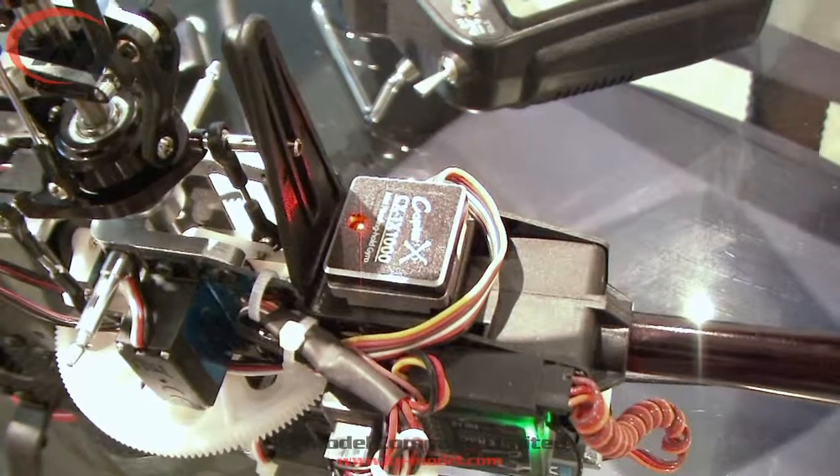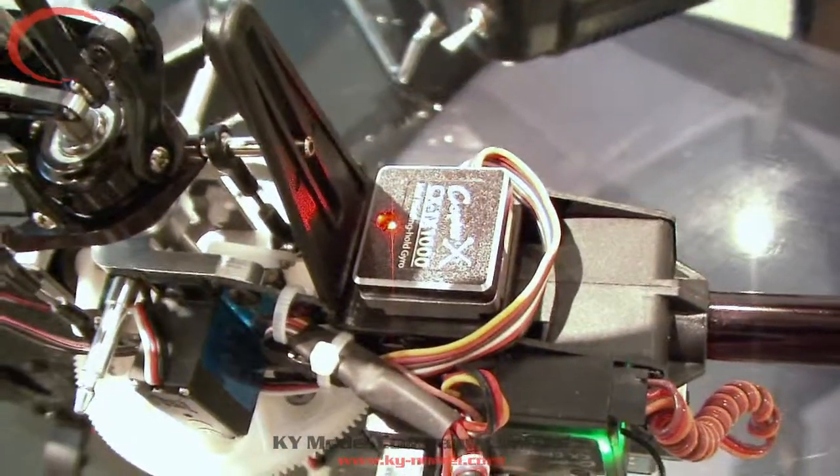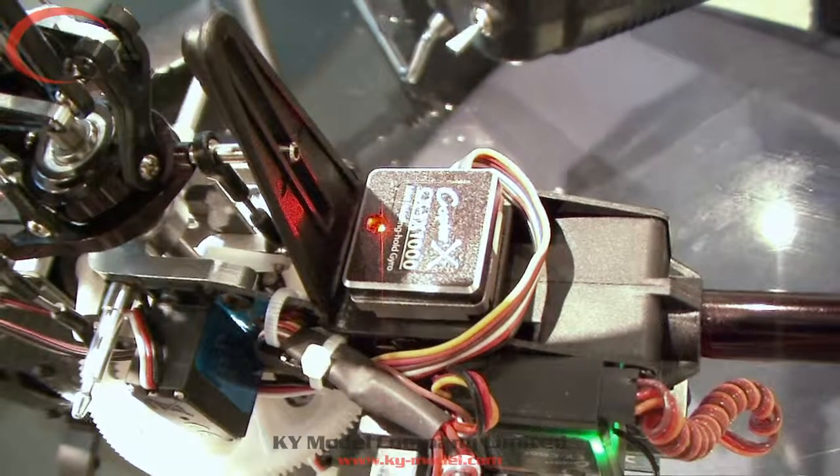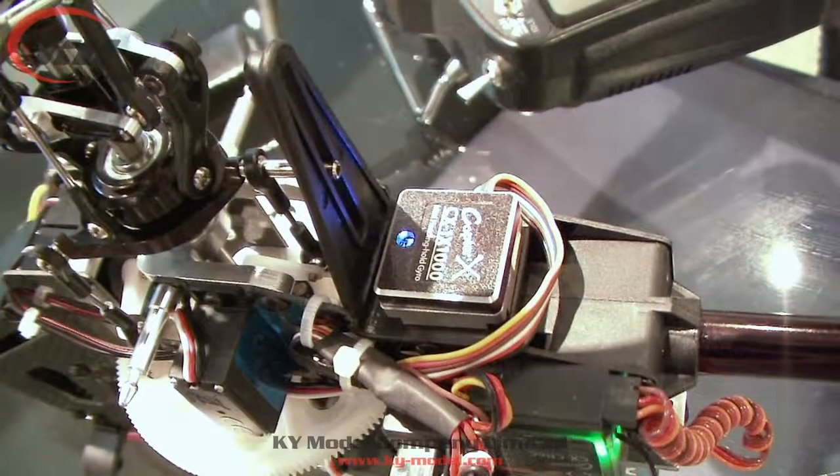Now the gyro is ready. If the LED is red, it indicates it is in headlocking mode. If it is blue, it indicates it is in normal mode. That's it — quite simple. Thank you.